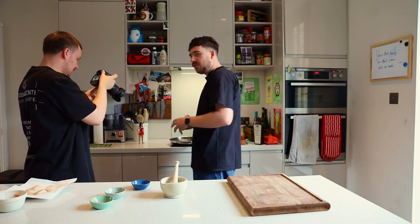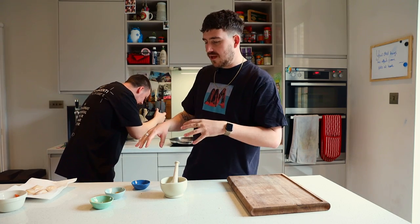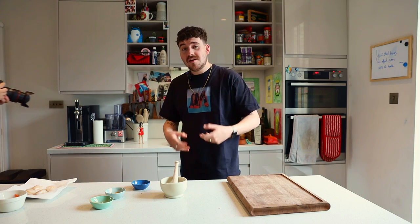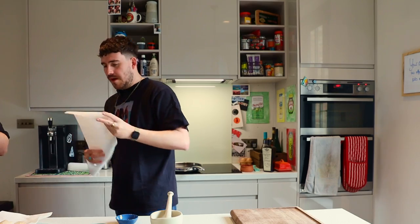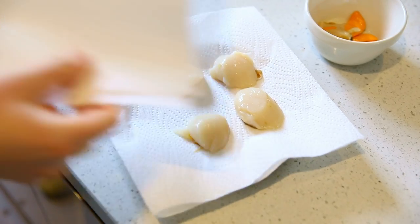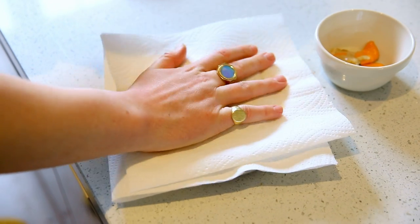Once they're nice and toasted and aromatic, we're going to pound them up, mix them in with some butter with the curry powder and the cayenne, and then we're going to use that butter to cook the scallops and the scallop roe sacks. Pat the scallops dry before you cook them — they should crisp up and caramelise a bit better.